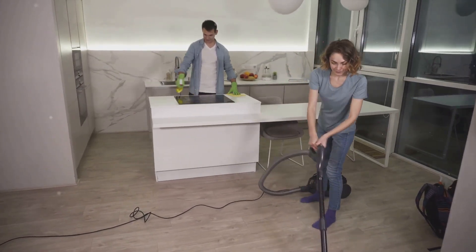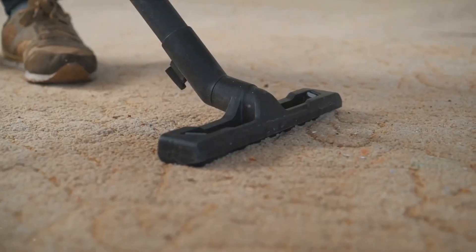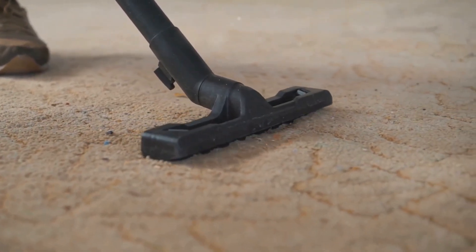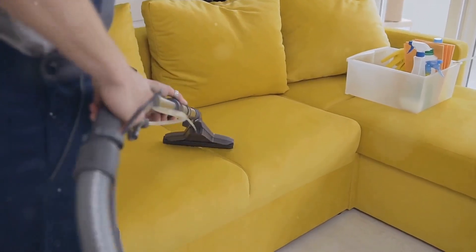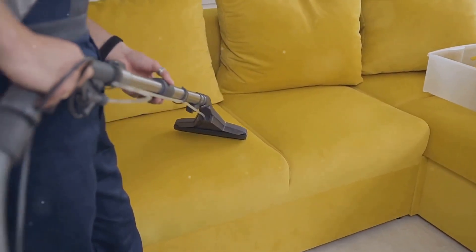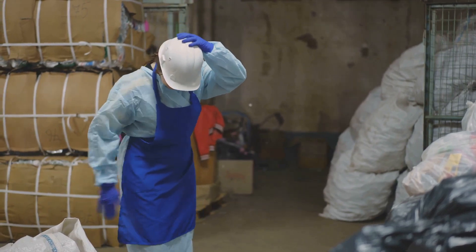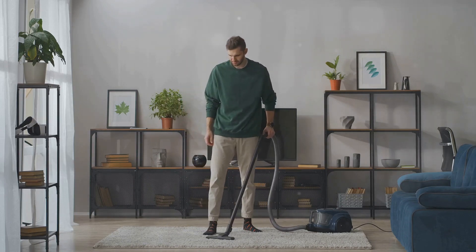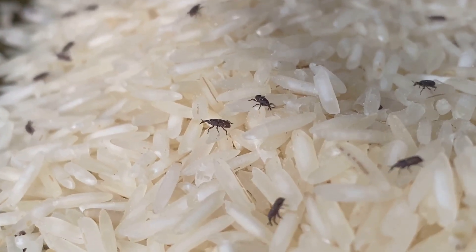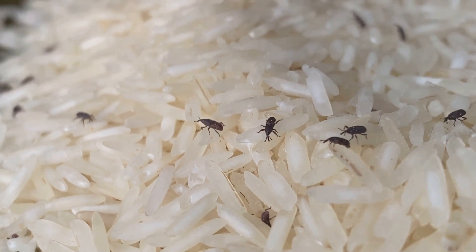We've taken you through a simple five-step process that anyone can follow. To recap: we first identified the infested areas, which are usually in kitchens, bathrooms, and entry points. We then assembled our tools, primarily a vacuum cleaner with a hose attachment and a plastic bag. The vacuuming technique involved using the hose to reach into corners and crevices, and along baseboards where these pests are likely to hide. After vacuuming, we emphasized the importance of disposing of the vacuum bag immediately in an outdoor bin, sealing it in a plastic bag to prevent any escapees. The vacuum cleaner was then thoroughly cleaned to ensure no pests remained inside. And finally, we discussed preventative measures, recommending the use of pest deterrents such as diatomaceous earth or boric acid in the areas previously infested.